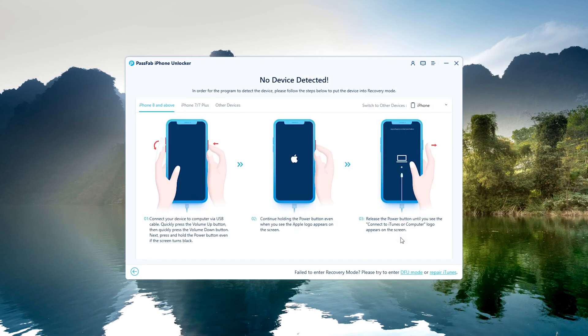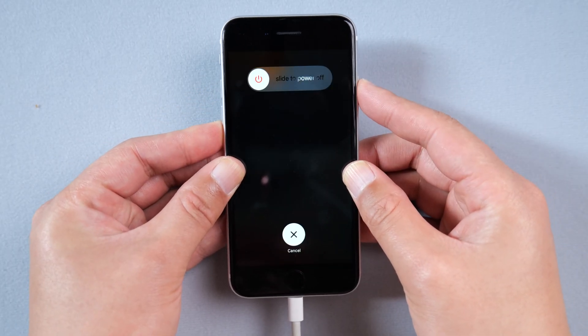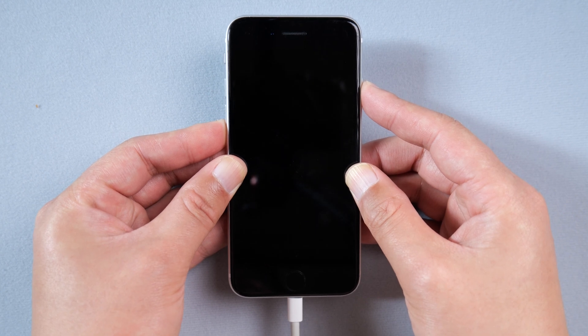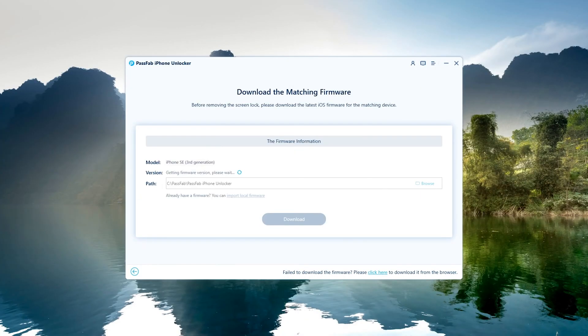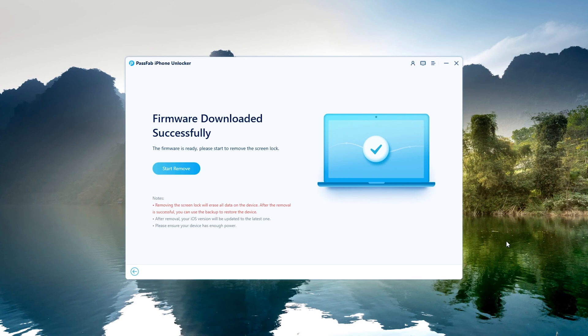Put your iPhone into recovery mode as prompted. Press the volume up and down buttons, then press and hold the power button. Click to download the latest firmware for iPhone, then click Start Remove.